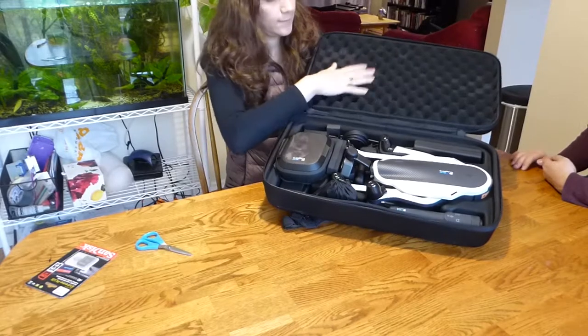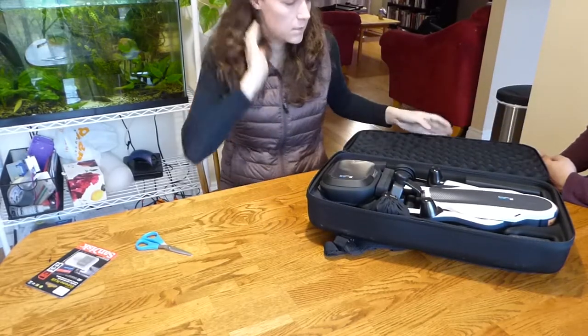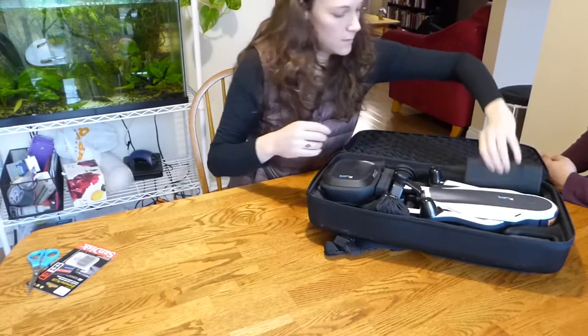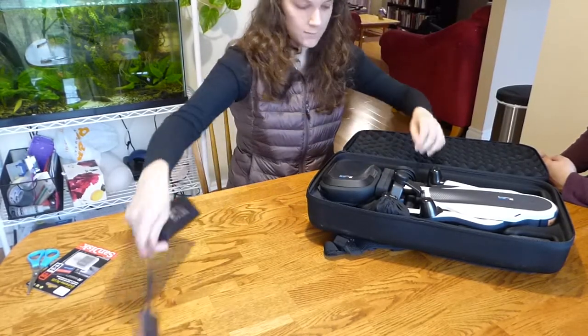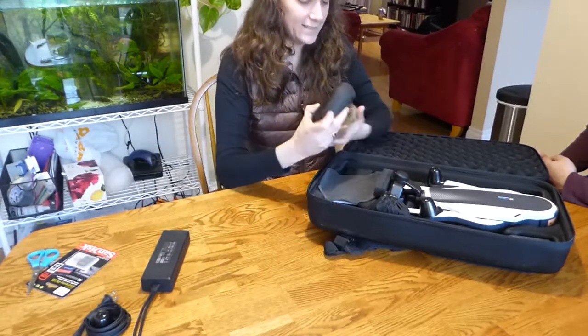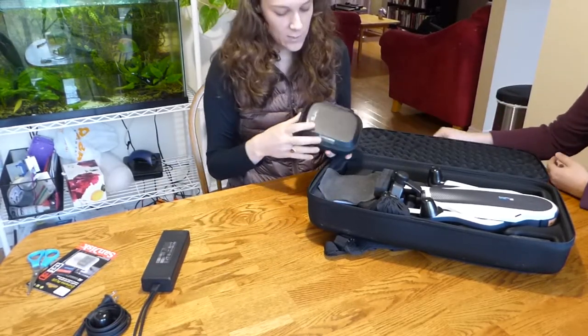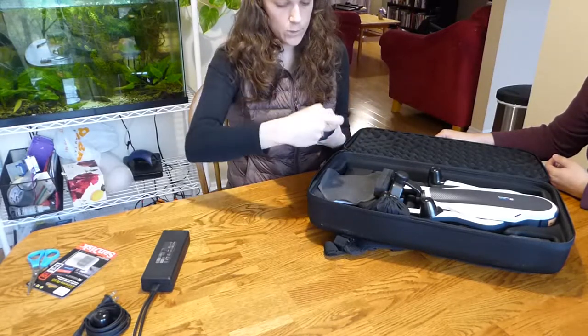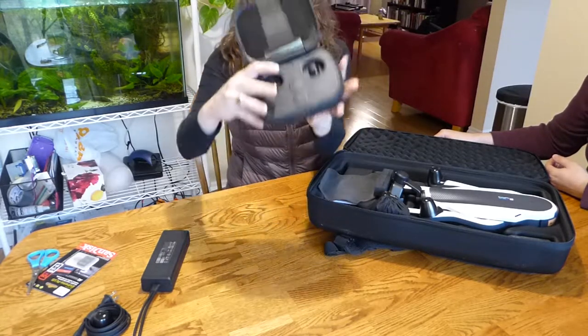I want to take the parts out. So this is a charger. I'll go for the good stuff first. So this I think is the controller — yeah, that's the controller. See, it's got a screen — a touch screen.